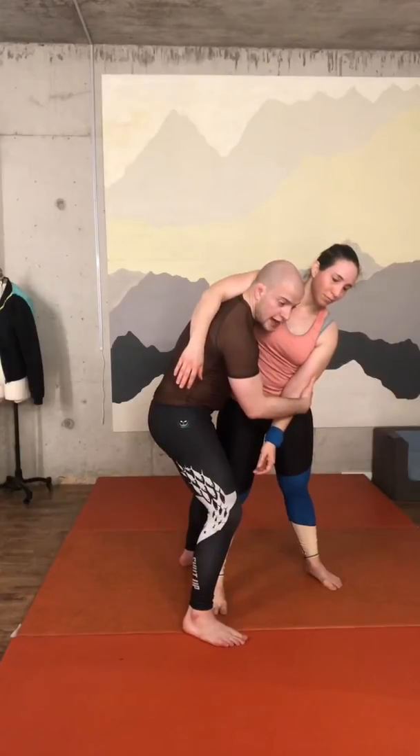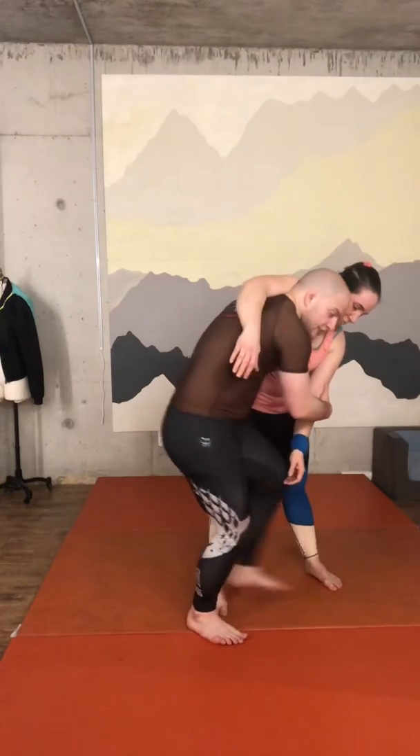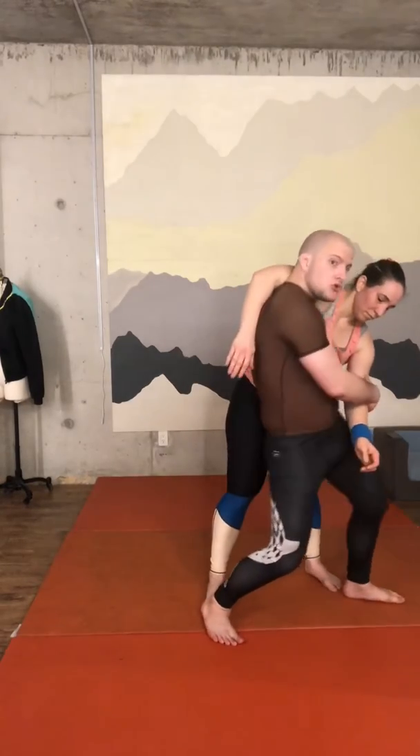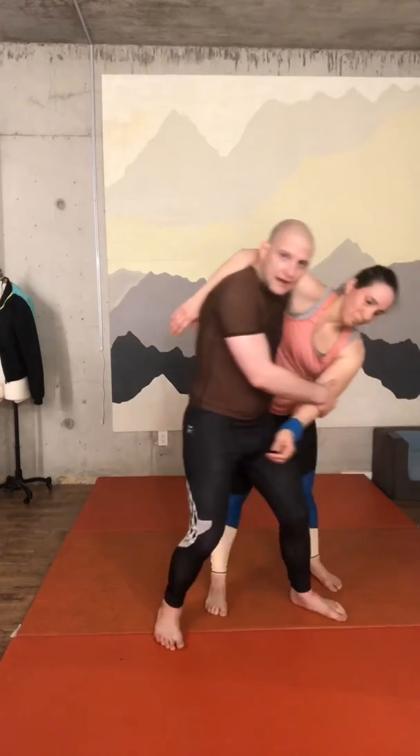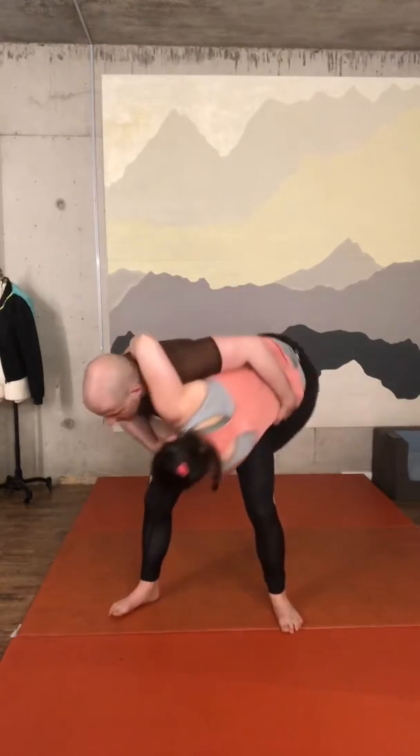Now I need to throw her down. What I'm going to do is step the leg that I put behind her — now put it in front of her — and move my hips to the side. I make that little movement, then I squat, bend over, bring her on top of me, and throw.